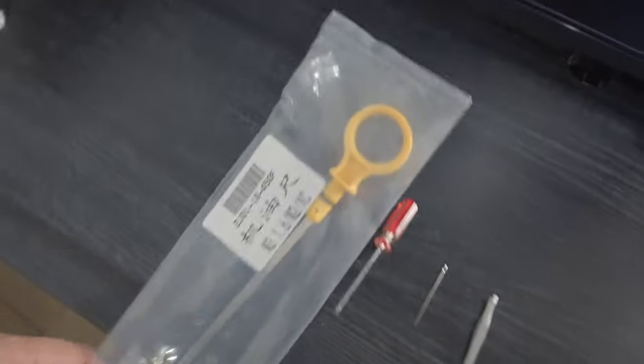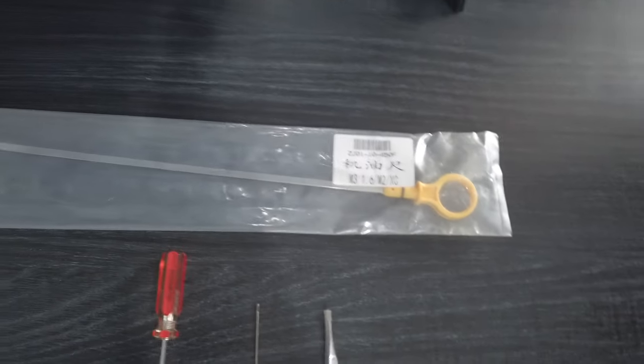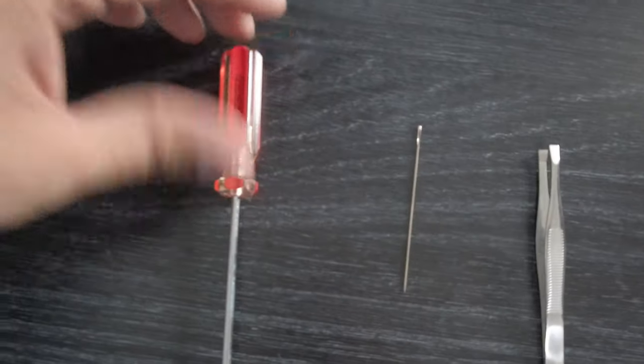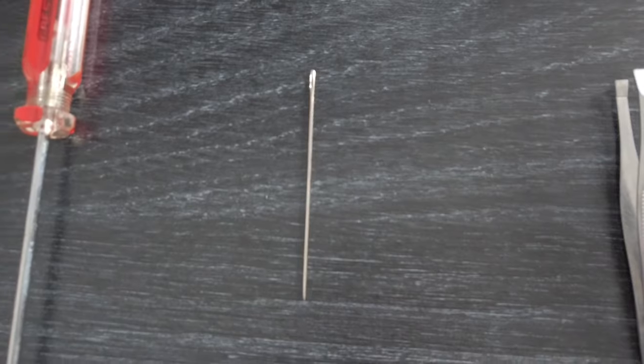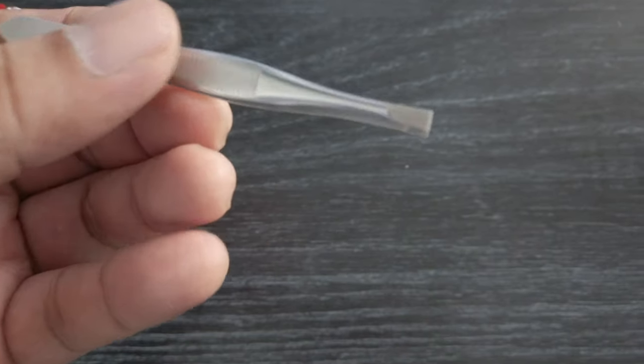I've already purchased a new dipstick ready to replace the old one, but I haven't removed it yet. These are the tools I decided to try: a small Phillips screwdriver — the problem is it just pushes it down. A needle was my second option, but it doesn't stick to the plastic, it just pushes it downward. The tweezers came close, but they can't get a good grip on the sides of the broken dipstick.